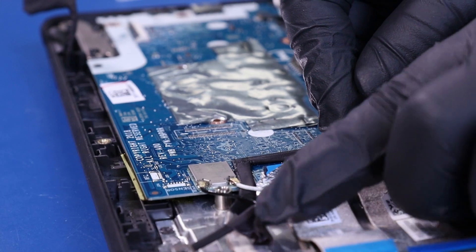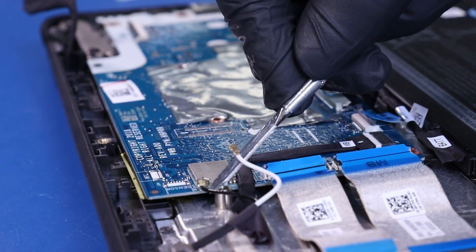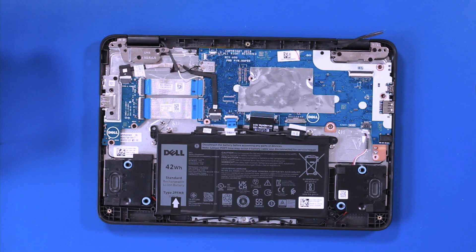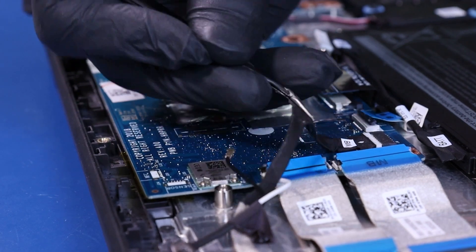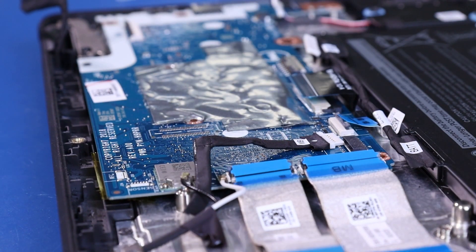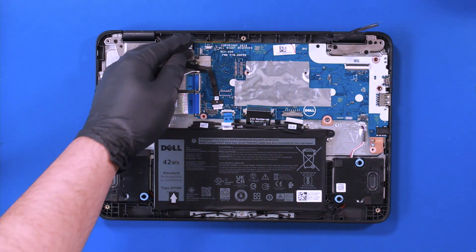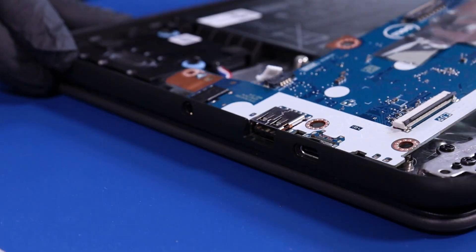Gently lift up to unplug the antenna cables from the Wi-Fi card. Pull back to unplug the remaining daughterboard cable from the motherboard. Lift up and pull back, taking care not to bend or damage the ports.